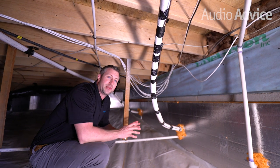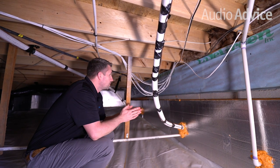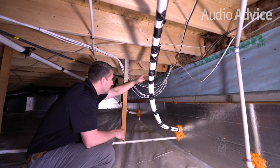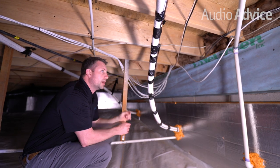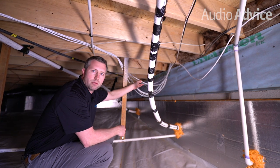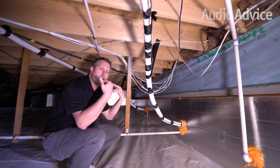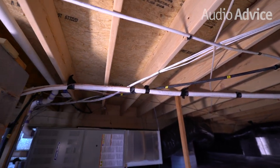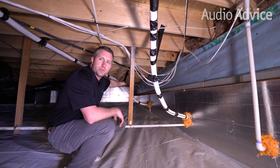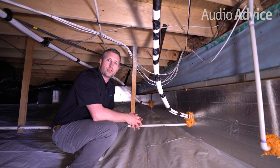So we're actually underneath the home right now in the crawl space — this is basically where it all starts with the install. As you can see, all of these runs: the main home base where the Anthem is right up there, then you have the front right coming off of that. We have four runs actually coming off — one does go to a pair in the kitchen, which is right behind the media room. We do have three for all the in-ceiling and the rears. Several going to the left side of the room — three because one does go out to a set of outdoor speakers — but you have the sub and the front left channel as well running underneath the crawl space.